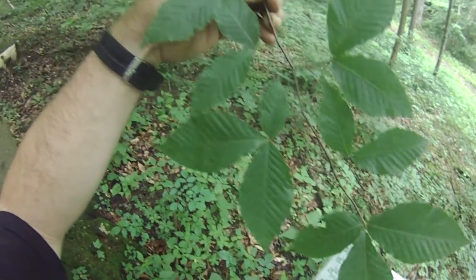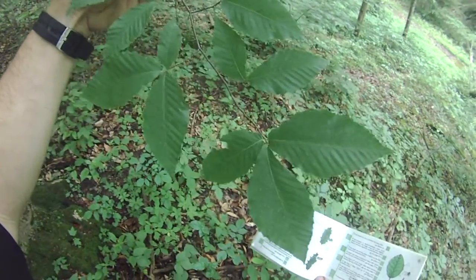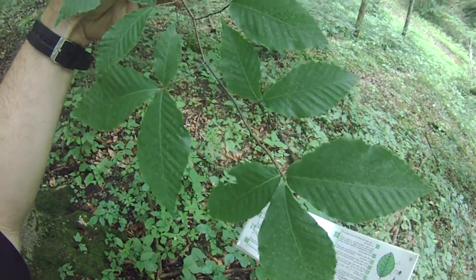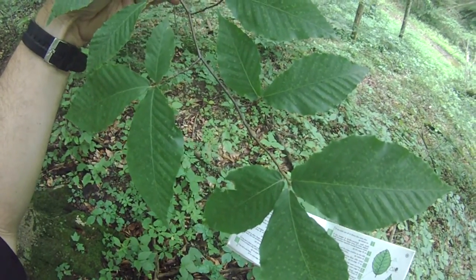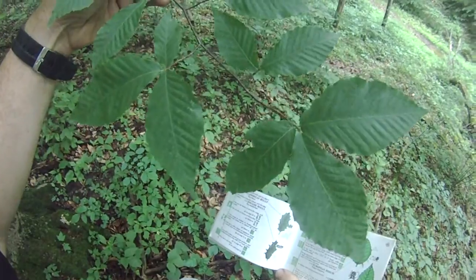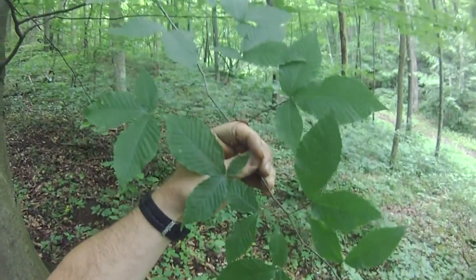The leaf is 3 to 5 inches long and more than twice as long as it is wide. The teeth are more conspicuous, and there are 9 to 14 pairs of veins. It is American beech according to the Iconimus Key.